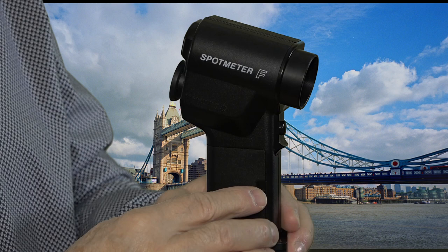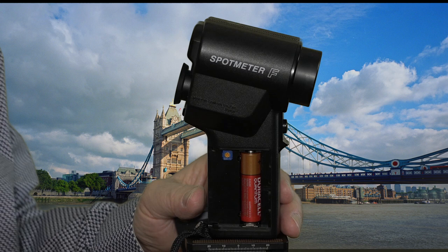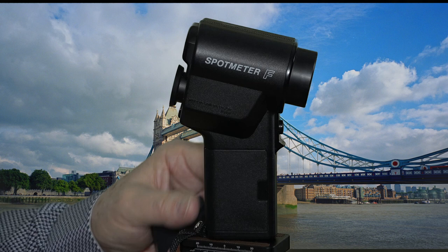Right here is where the battery goes. Let me slide this off — there it is. One AA battery, and that AA battery lasts a long long time. That's it. Very simple. Slide this back on.